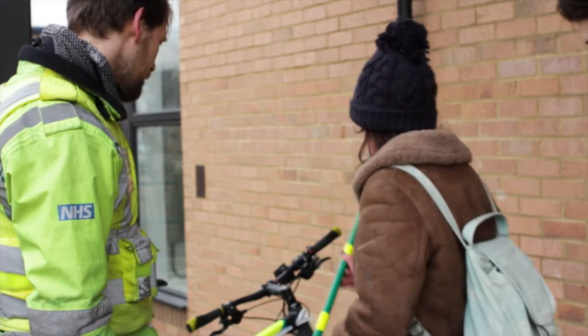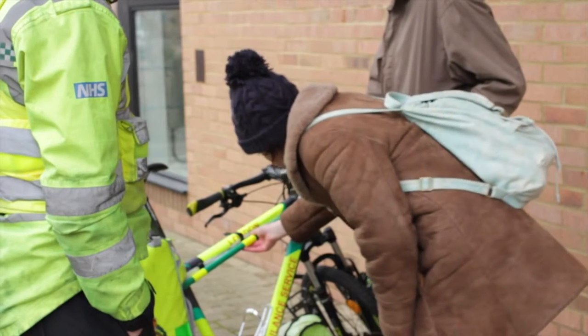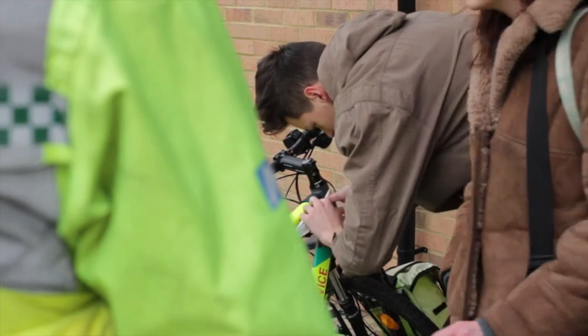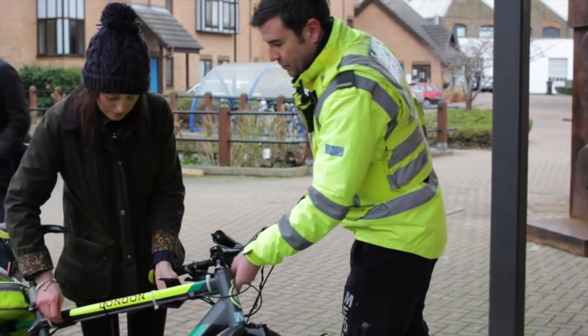When we finished the prototype, we met up with Ben again and tested it against the size of the bike. We realised it was a little bit too long and it could do with a few tweaks and changes. We also thought it would be great to fit it to the three other members of his team and their bikes.